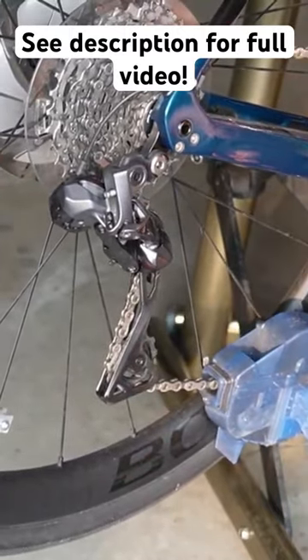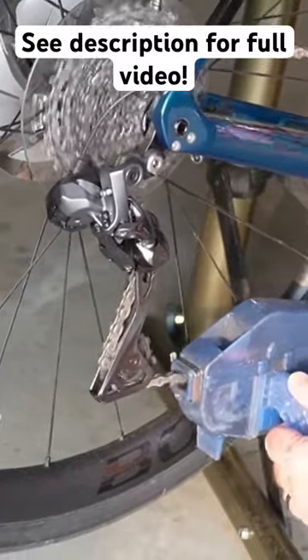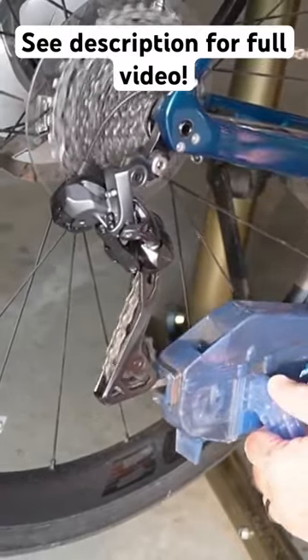I do it until the chain looks pretty clean. I can look up here and see it's wet, but there's not a lot of grit on it, which means a lot of the grit is gone.